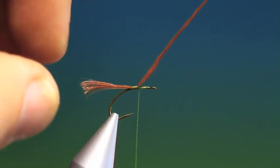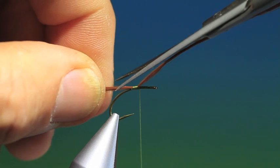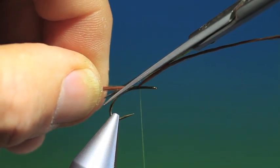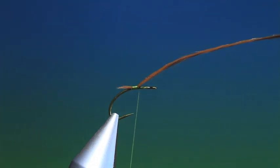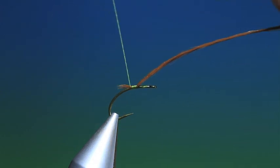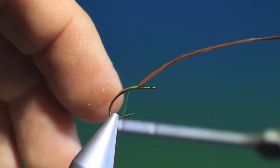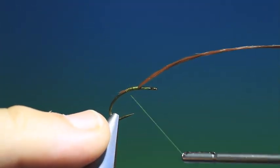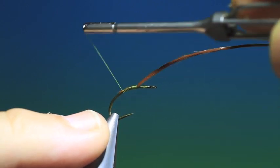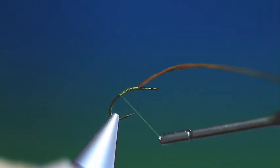Take the back end — you want enough left out at the back so you can get hold of it to trim it off. I'm going to trim this off at an angle. Then what you can do is go back and tie this down in the taper so you get a nice tapered underbody for putting your chosen body onto afterwards.